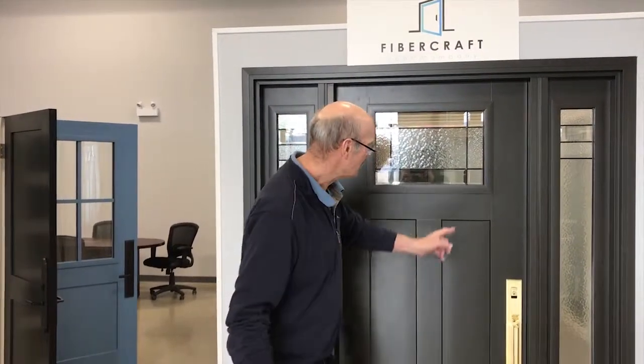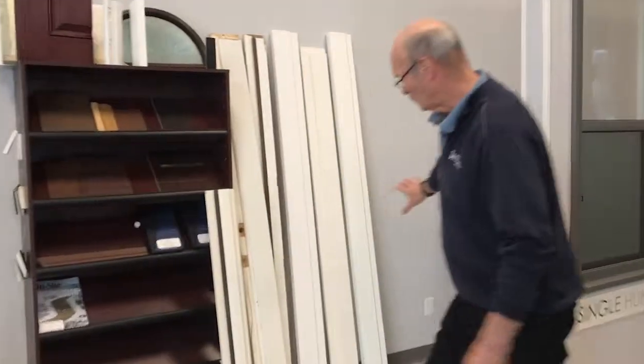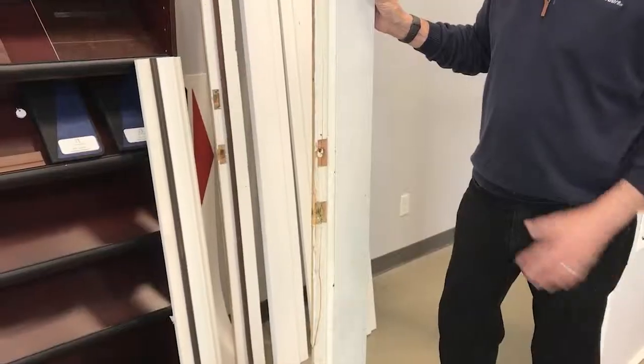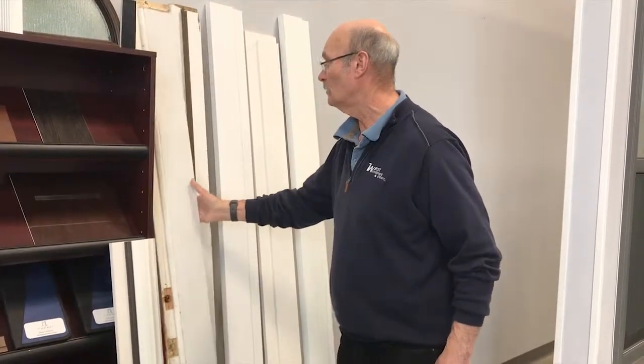Thanks for joining me and Bruce on the West Windows videos, talking to the experts. Next we're going to talk about door frames — follow me over here, we've got a lot of different door frames. This is the most important part of the whole door.